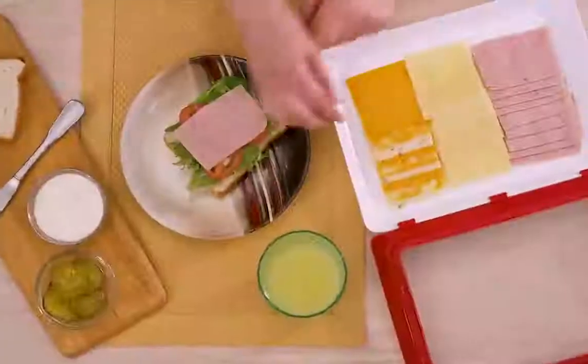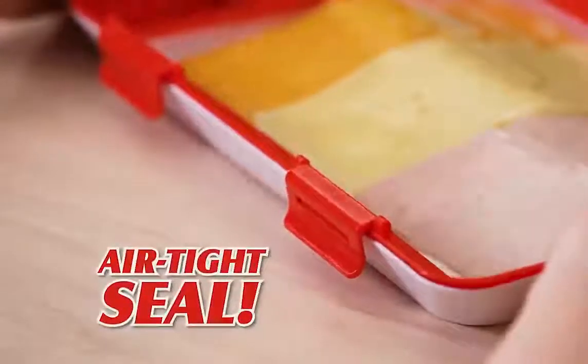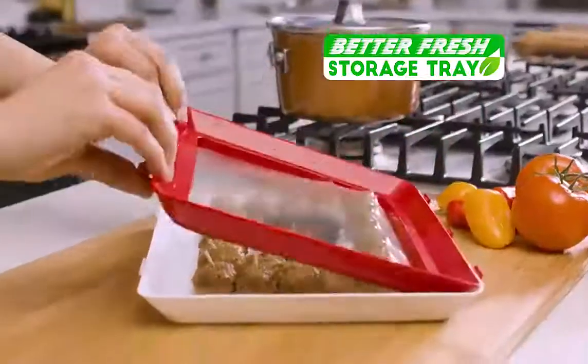No more plastic bags that dry out meats and cheeses. Now build your favorite sandwiches with Better Fresh Tray and close the lid, then snap it shut for an airtight seal. The super stretchy silicone is ultra-durable and puncture-resistant. Use it again and again.